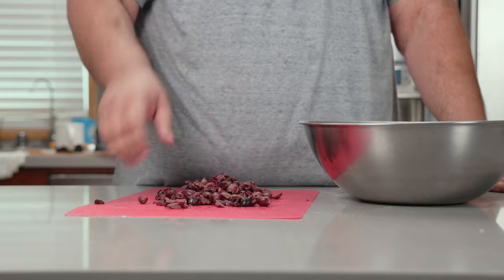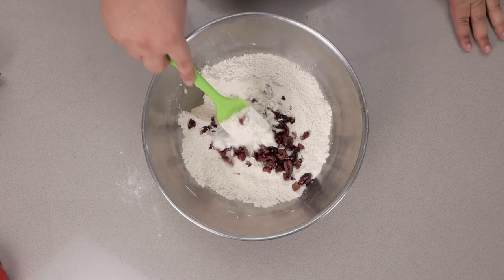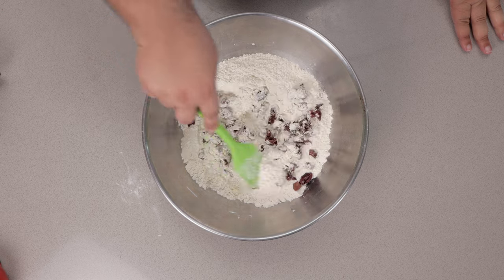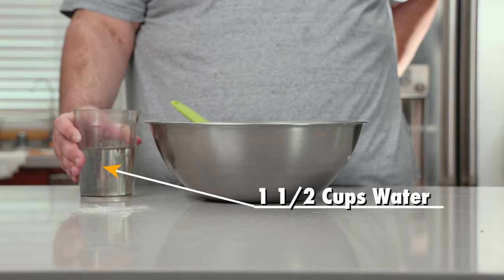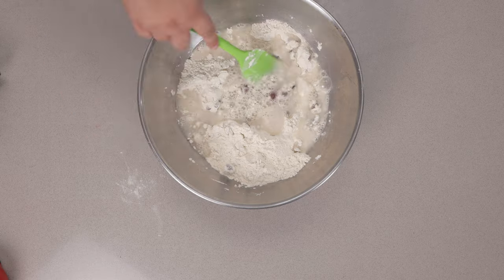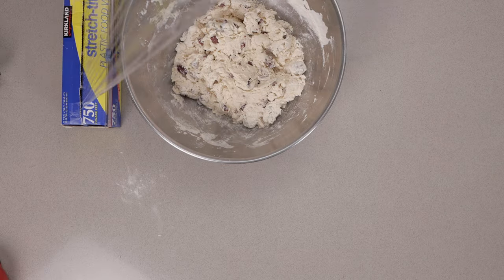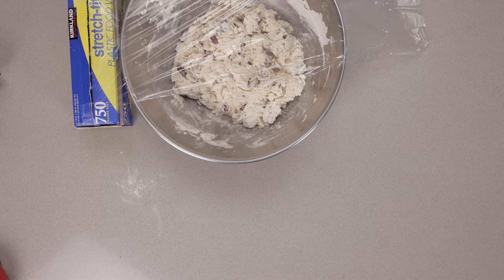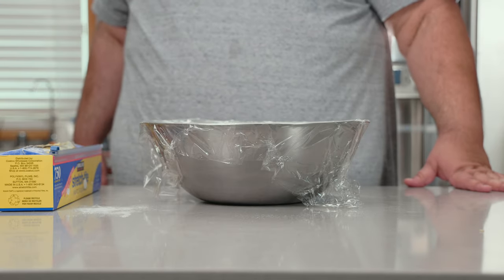Everything gets a nice rough chop. Add it to our flour mixture, toss everything in, and make sure it's nice and uniform. Finally, let's add a cup and a half of water. Once it's fully mixed, cover this with Saran Wrap and let this rise overnight for at least 24 hours.